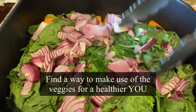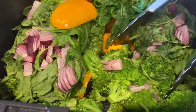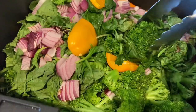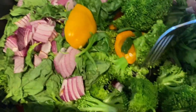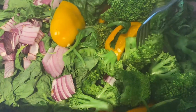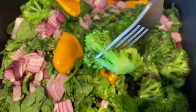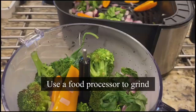Not overcooked, because we will be air frying again in the shape of burgers. The broccoli is not burnt or too soft. Did you know that one cup of broccoli has as much vitamin C as an orange? I'm able to pick it up using a fork — this is good. Now I'm going to put it in the food processor.